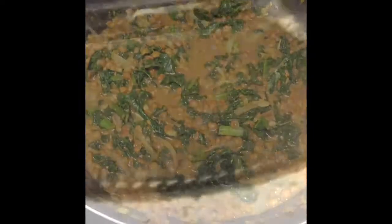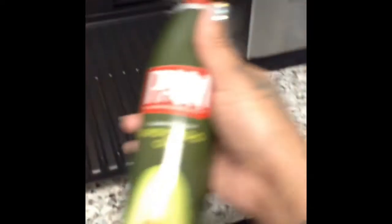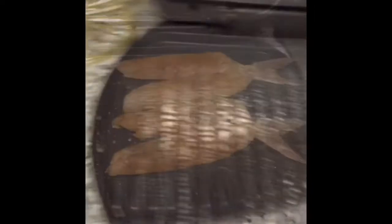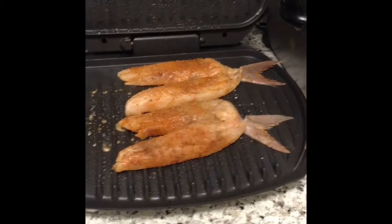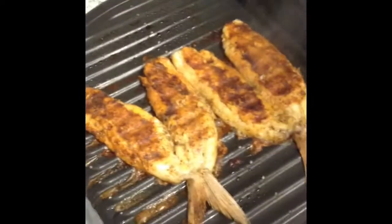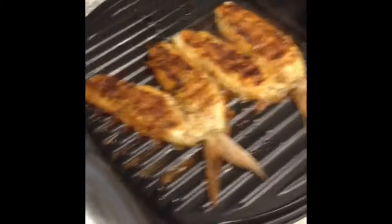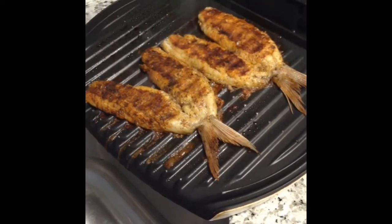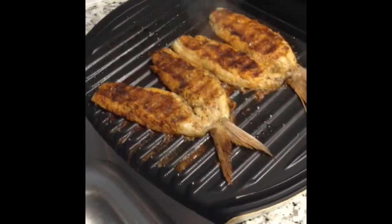Now let's grill our snapper. Our grill is on and it's nice and hot. I like to use avocado oil for my fish, so we're going to spray the surface to ensure that it's lubricated enough so the fish does not stick. Grill fish until golden on each side. It's been about 10 minutes — our snappers look perfect. Let's place these to the side and wait on our squash to finish roasting so we can add it to our curry lentil mix.